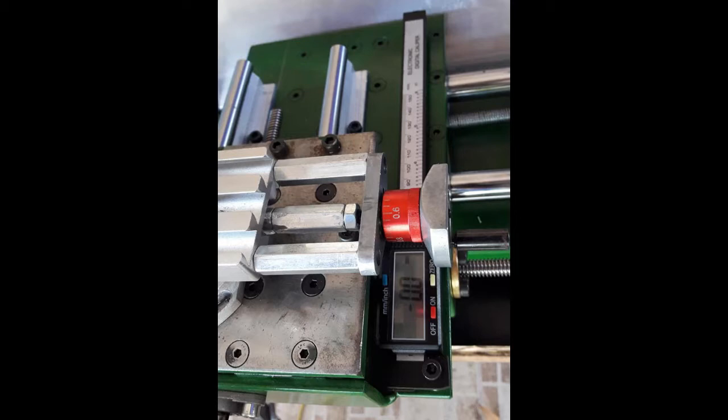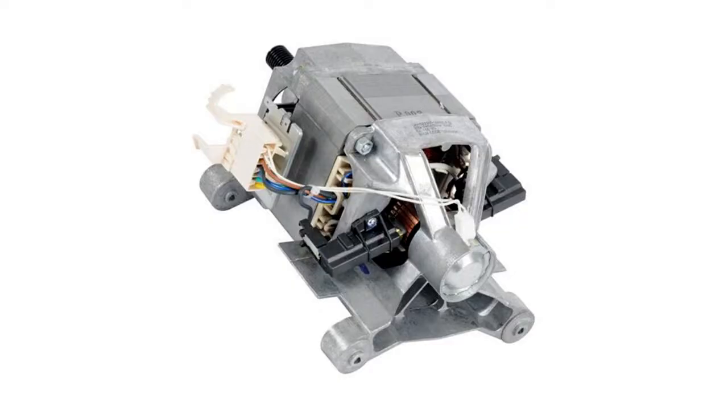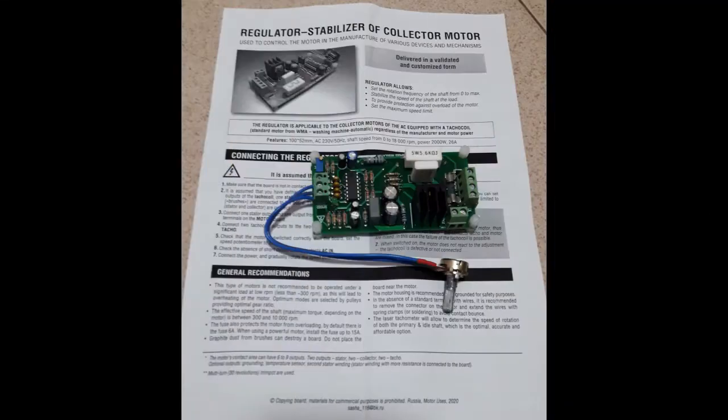I bought a cheap plastic-bodied vernier and mounted it up as a poor man's DRO. The only issue is it's only got one decimal place, so it's not all that useful really. Universal motors have built into the back of them a tachometer, and if you can hook into that tachometer you can use it to overcome the bogging down problem.